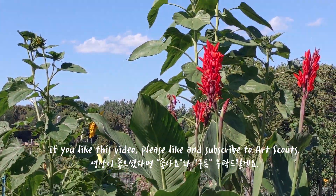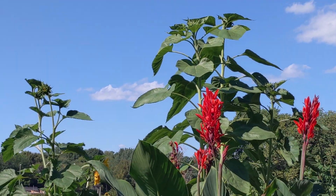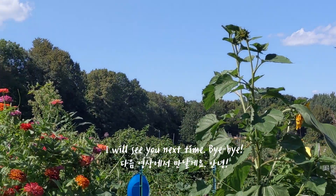If you like this video, please like and subscribe to ArtScout. I will see you next time. Bye-bye.